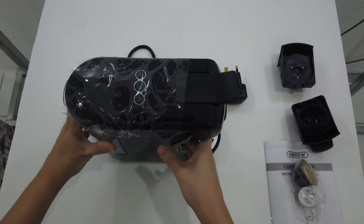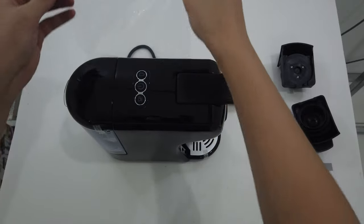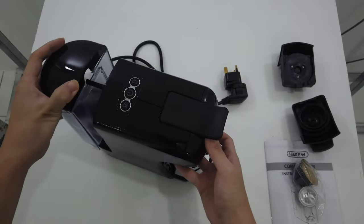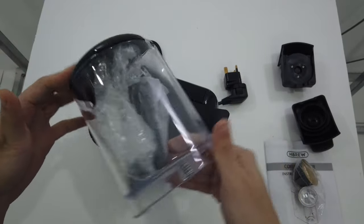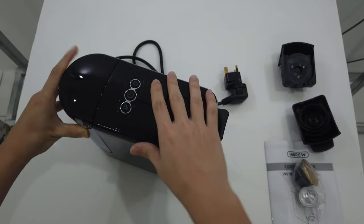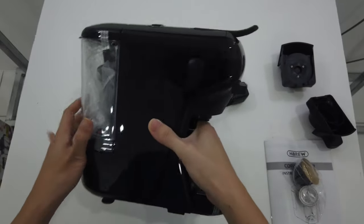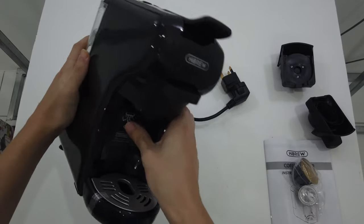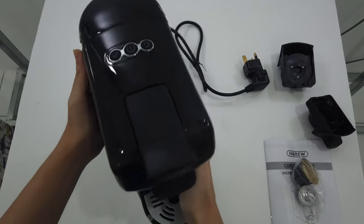So let's peel off the protective layer. This is how it looks like. I would say it's made from plastic, but it actually doesn't look cheap. It looks pretty decent.